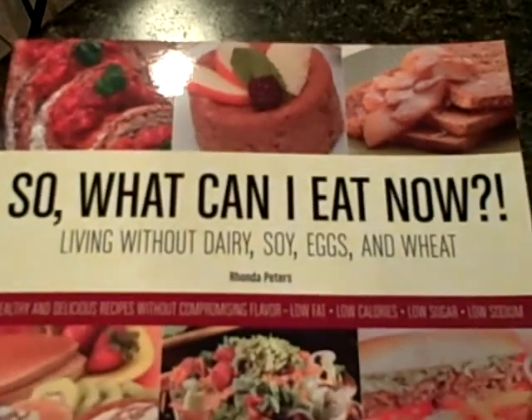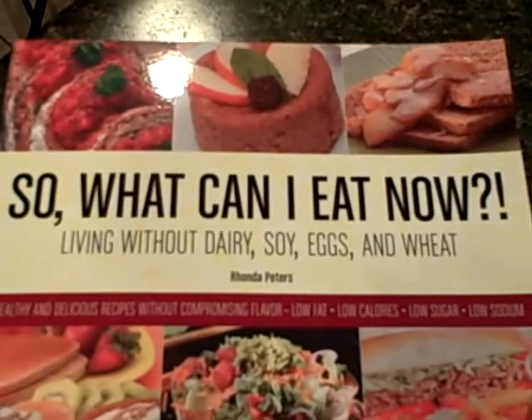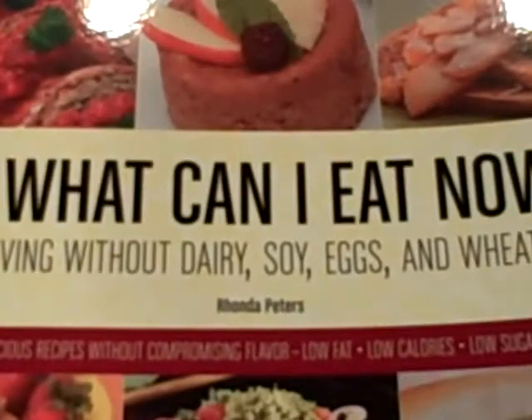This is it. So what can I eat now? Living without dairy, soy, eggs, and wheat.